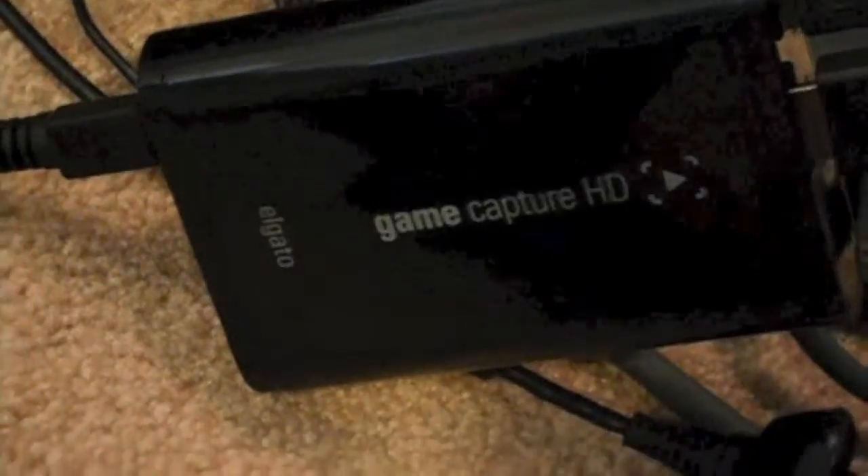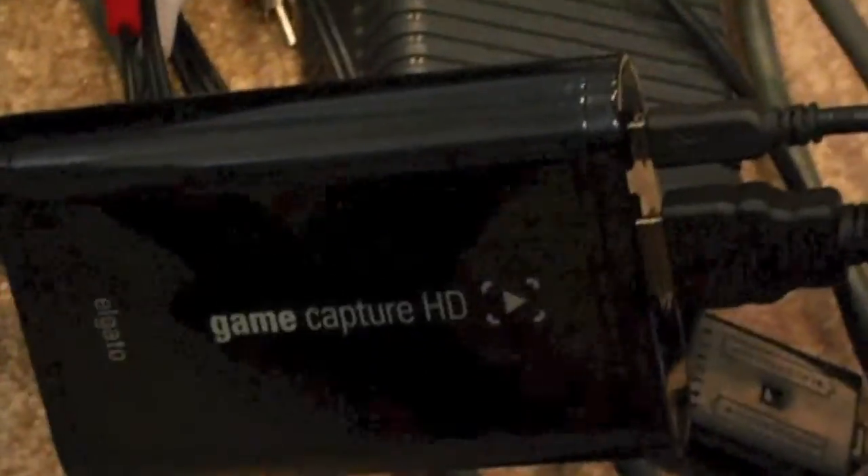Alright guys, well that's the unboxing. If you liked it, drop a like, favorite, subscribe, and leave a comment. I will put two links in the description for videos on how to set it up, because I'm not an expert at it and I don't know how to tell you how to do it — I had trouble doing it myself, but I did get it working. So I will drop two links in the description, go check them out if you don't know how to do it. If you're new to the Elgato stuff, you probably won't know how to do it either.